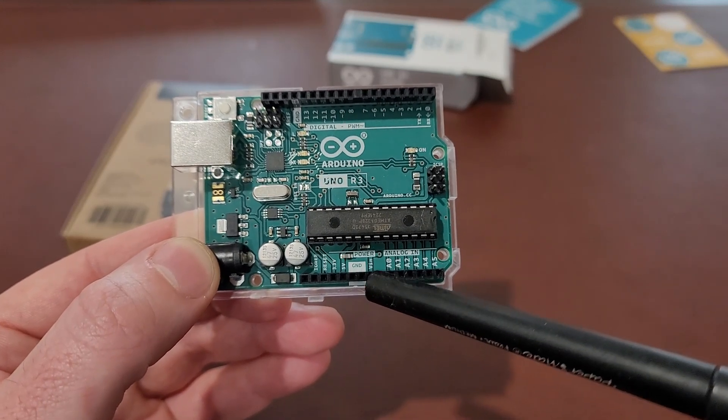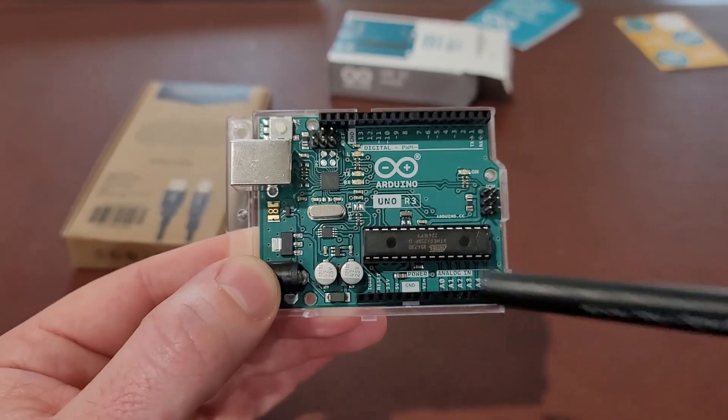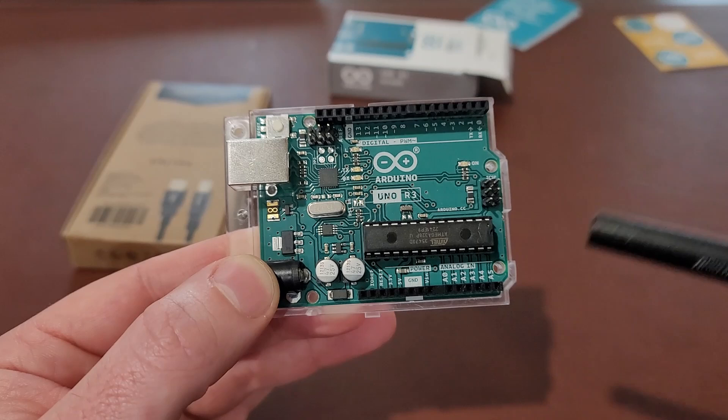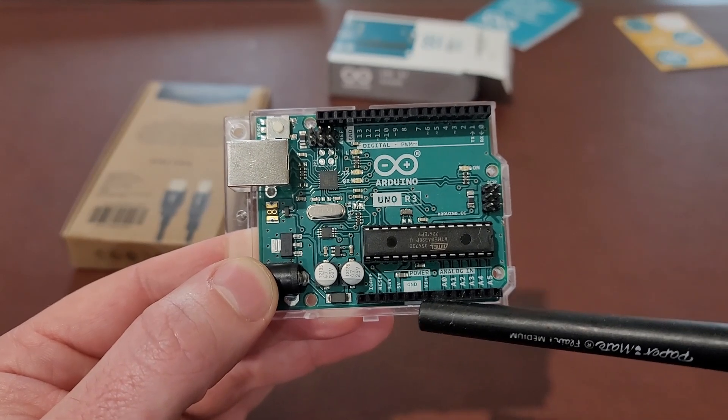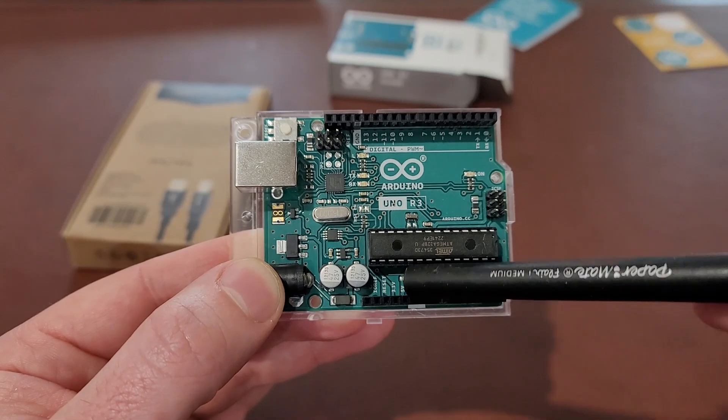Here is your voltage in, the VIN. So if you wanted to power the board through a breadboard or another power supply that's not through the barrel connector or the USB, it accepts anything from 6 to 20 volts if I remember right from the datasheet. And this is a little power light here.